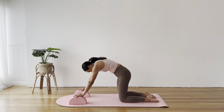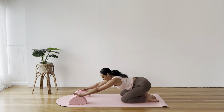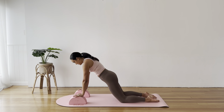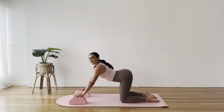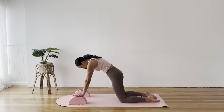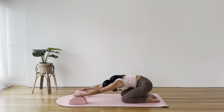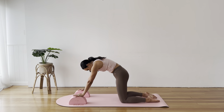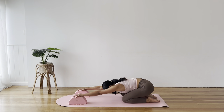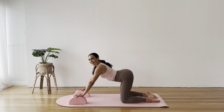From here, a little bit of movement. Arching through the back, pressing back towards the heels, rounding through the spine to draw forward. A bit more dynamic with our cat and cow. Let's do another five, four, three, two, and one.